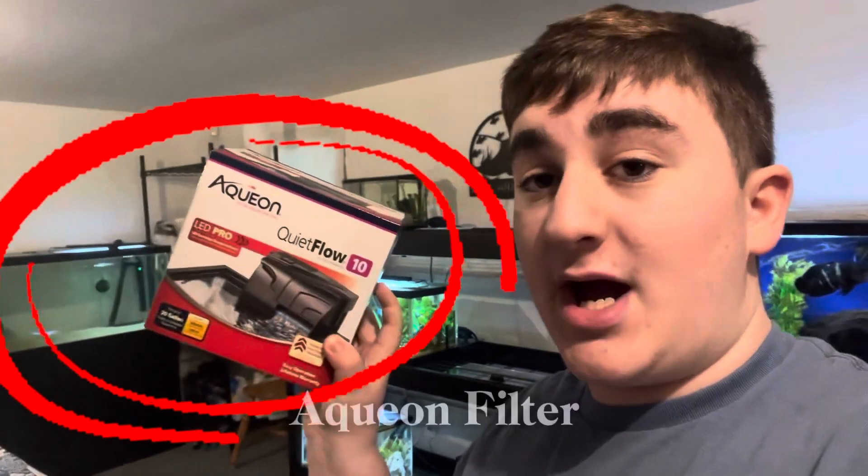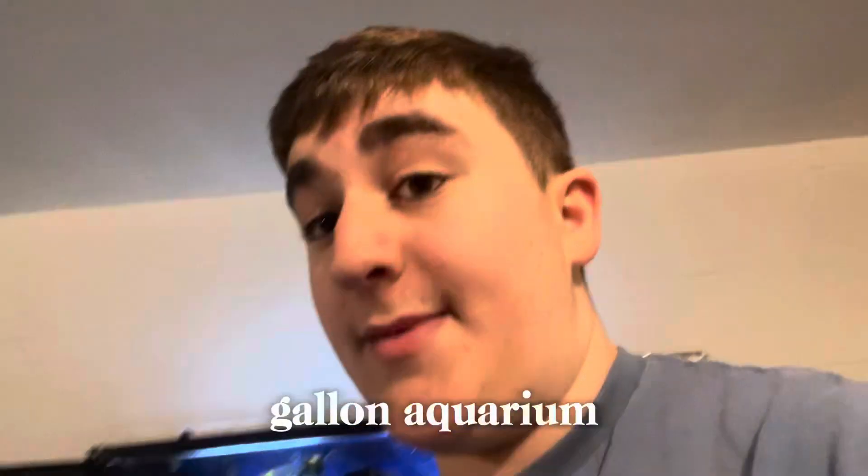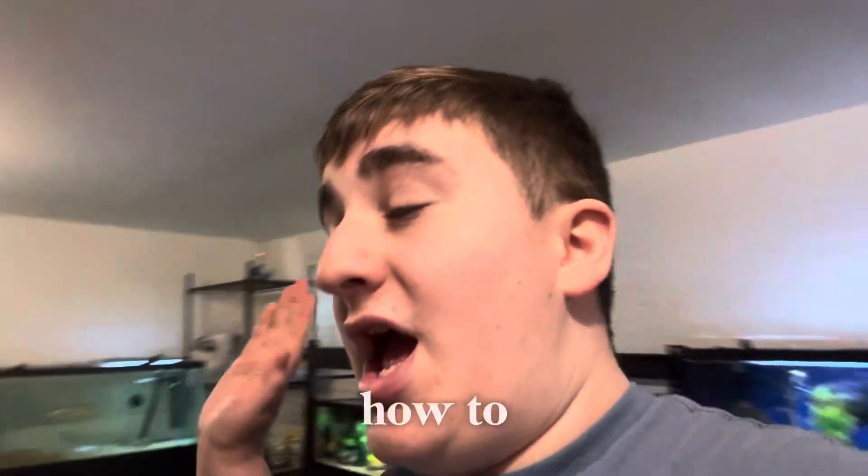Hello everybody and welcome to Joe's Aquarium. In today's video I will be reviewing the Aqueon filter Quiet Flow. This filter is for 20 gallon tanks or up to 20 gallon aquariums. I will also be showing you today how to immediately cycle a filter, so let's get straight into it with the review on the Aqueon Quiet Flow.